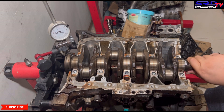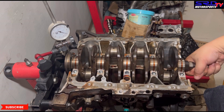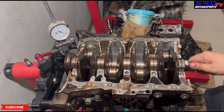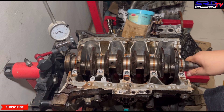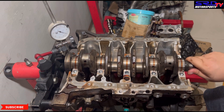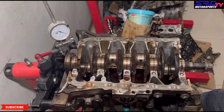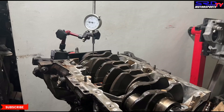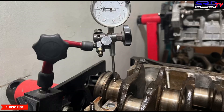Now let's turn it. Obviously this crank was straight because it ran really good before we disassembled it. Look at that — straight and true. You can check the rest of the mains — four, three, two, one — the same way. Here are photos of the rig. It's quite fun to do this just to see if it's straight — and obviously this is a really good crank; the engine's condition is pretty decent.